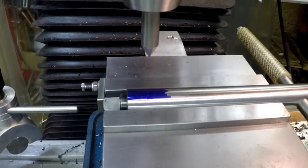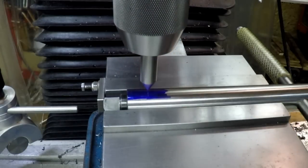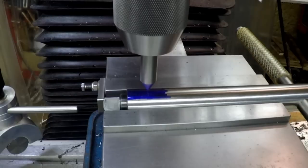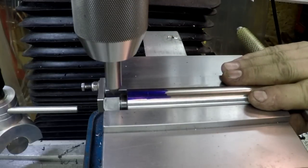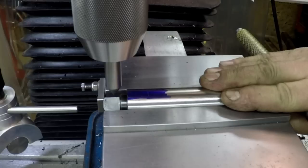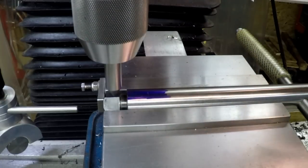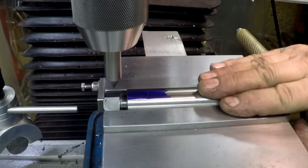I'm gonna put my pointer in. I've zeroed my DRO and it's right on the line there - you probably can't tell but it is right on it. What I want is the correct rotation, so I need to go over and check where my rotation is on the ridge. My pointer is right on the ridge, right centered on it - looks really good. And I'm against the end.